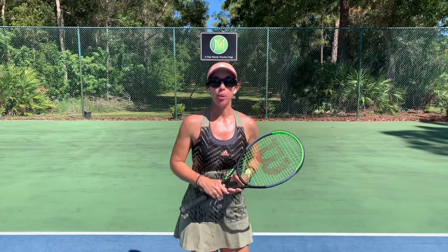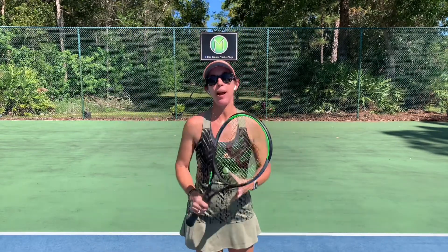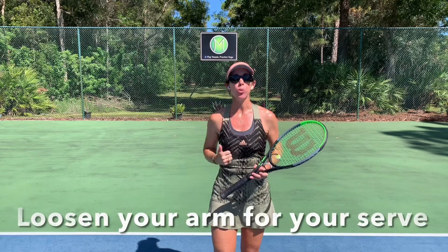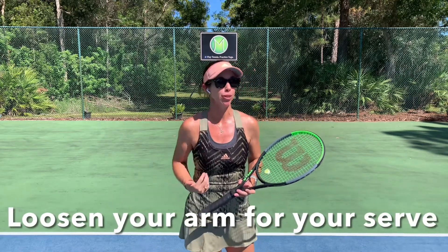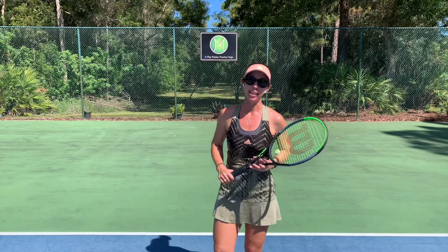Hello there. Welcome to Play Tennis Practice Yoga. My name is Margit Bannon and today we're going to be doing a yoga for tennis practice to help you loosen up your shoulder and your arm, to feel a little more fluid for your tennis serve. If you enjoy this practice, please subscribe to my channel, Play Tennis Practice Yoga.